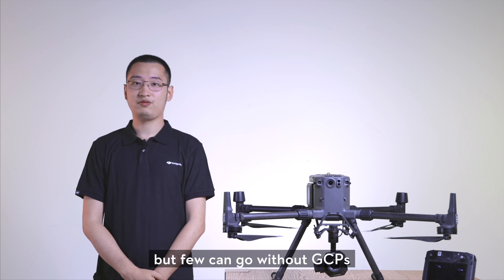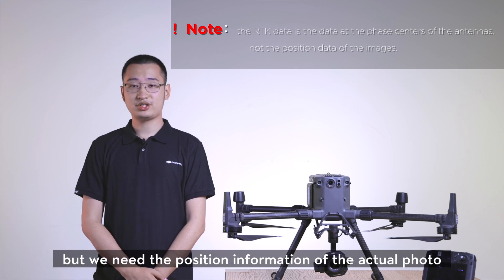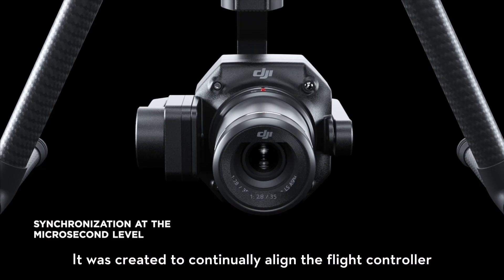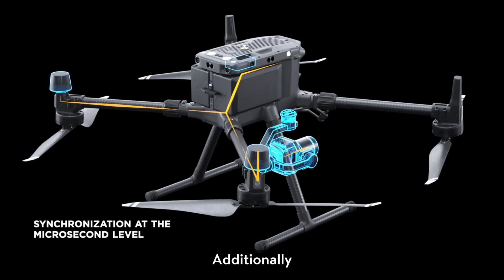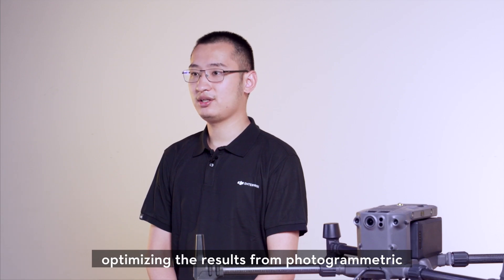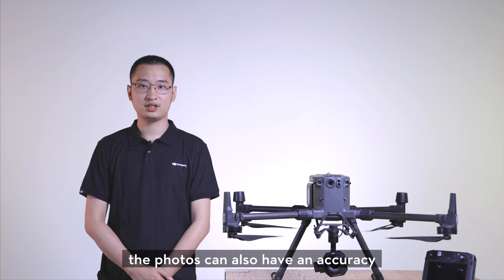There are RTK drones on the market that still can't go without GCPs. This is because the positioning data obtained by the RTK system is the position of the antenna itself, but we need the position information of the actual lens portal. For this reason, the M300 RTK is equipped with a position synchronization system called TimeSync 2.0, created to continually align the flight controller, camera, and RTK module. TimeSync ensures each photo uses the most accurate metadata and fixes the positioning data to the optical center of the lens, optimizing the results from photogrammetric methods and achieving centimeter-level positioning data.